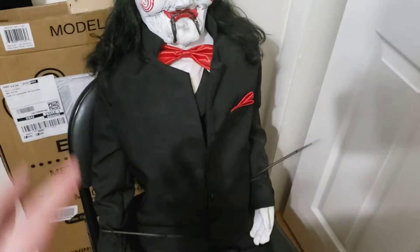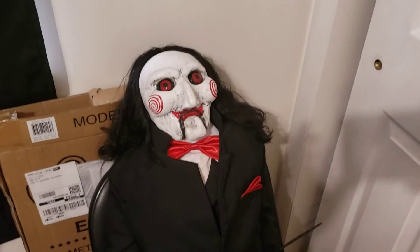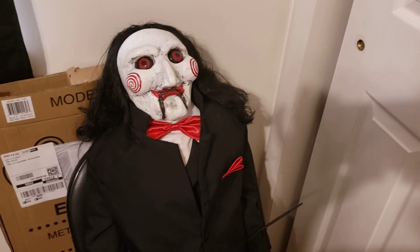Just so everyone knows, the wire framing is kind of a pain and he doesn't sit completely straight up and down, so that might be an issue. You kind of have to lean him against things, but you can get creative and fix that. All right, thanks.